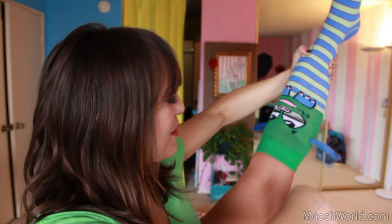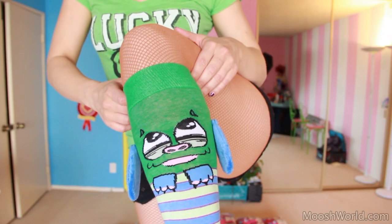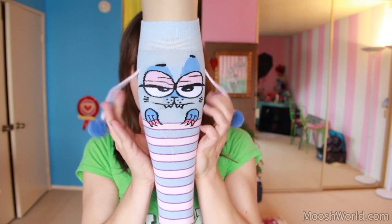Oh my god, look at his ears! For those of you that are just tuning in, you have no idea what's happening — I've created knee-high socks. I call them Moosh Walks. I have three characters right now: Fred, Spank, and Lily!